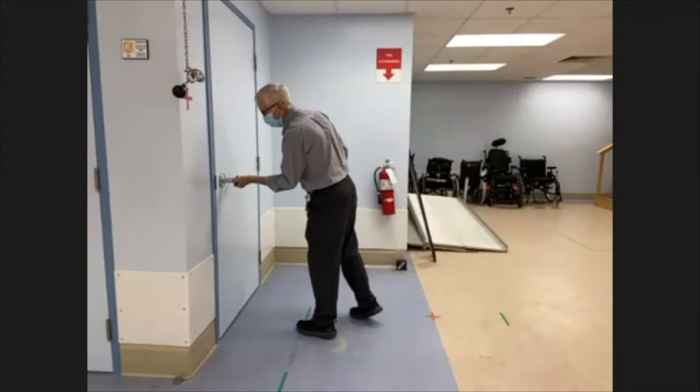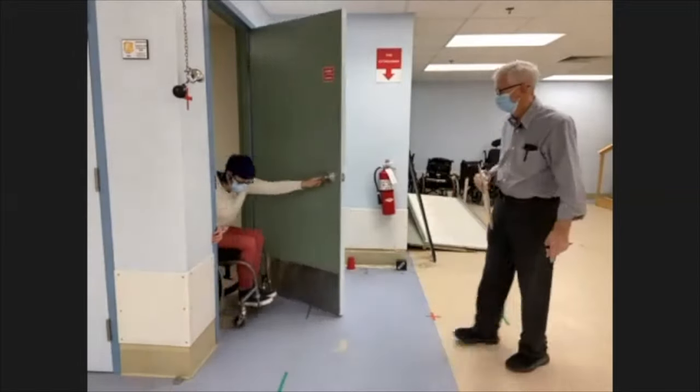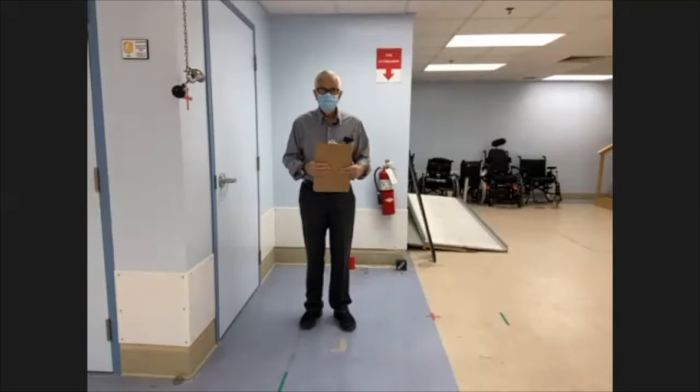It would help if you unlocked it — anyone home? There we go. So that would be it; it's just that simple.